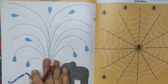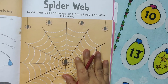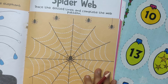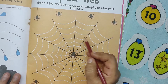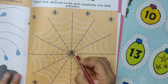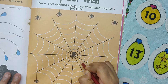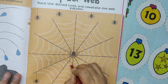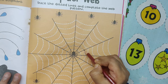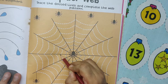Trace the dotted lines and help the elephant take a bath. Next, spider web — next worksheet activity. Trace the dotted lines and complete the web pattern. Start now. Trace the dotted lines, complete the web pattern. Second line — trace the dotted lines, complete the web.